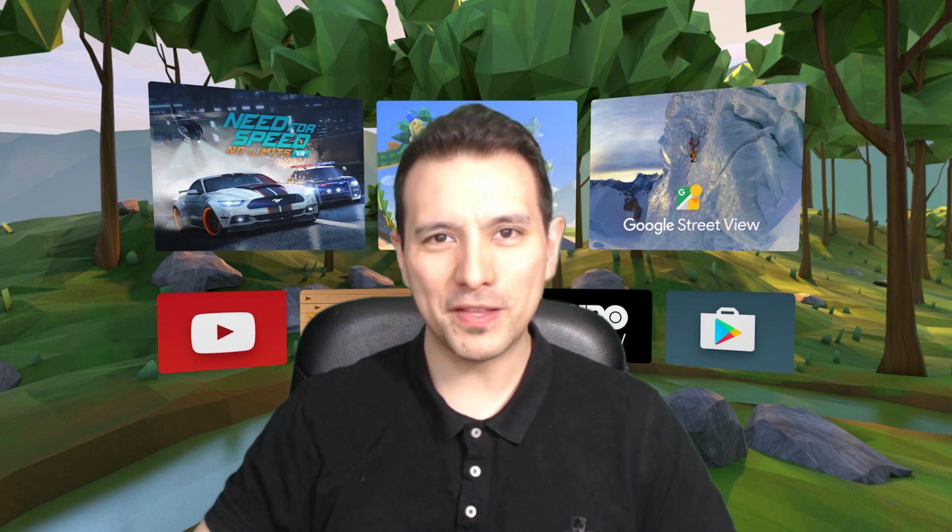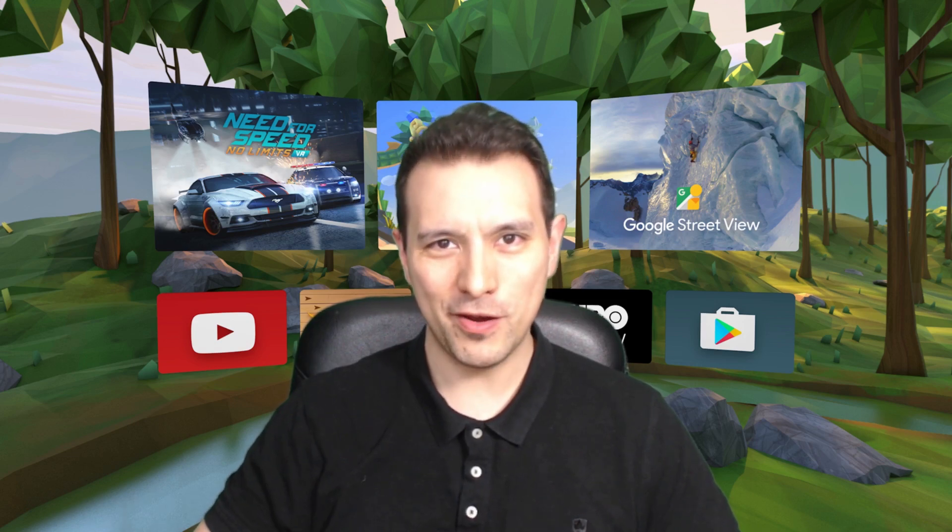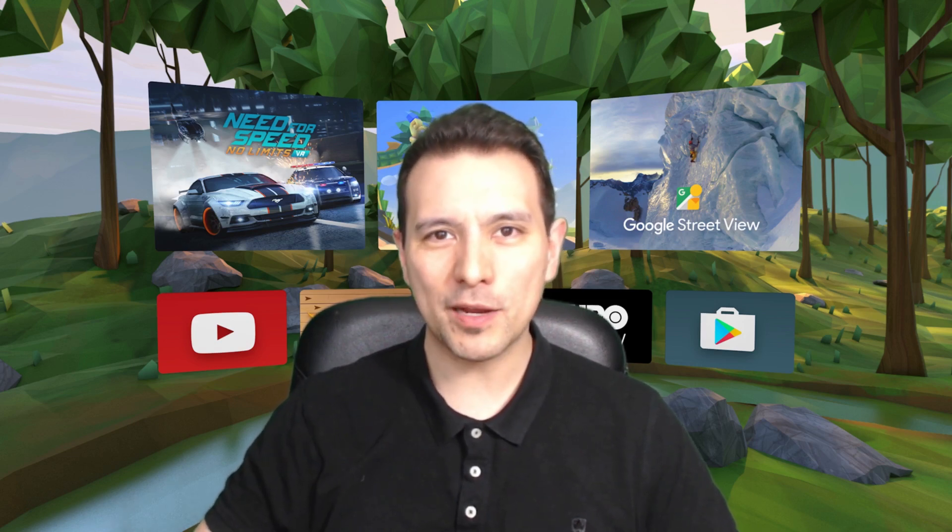Hi and welcome to this episode of the Daydream District Q&A where I answer your questions concerning Daydream VR. My name is Sebastian and this channel is called Daydream District, bringing you the latest and greatest of Daydream VR — so if this is your first time here and you'd like to stay up to date, consider subscribing.